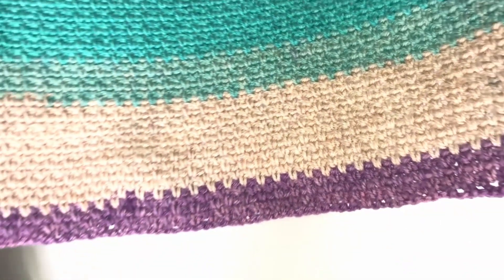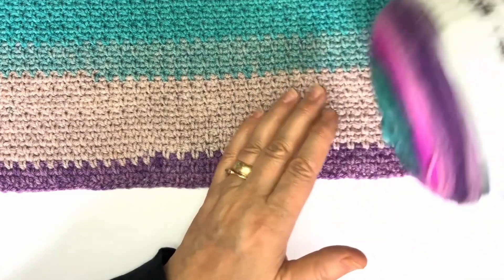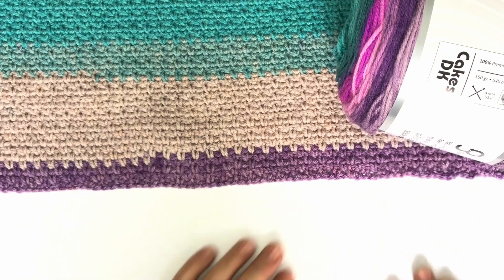In summary, if you're looking for a versatile and multicolored yarn that will add a unique touch to your projects, the Cakes DK Yarn from Ice Yarns is an excellent choice. You can visit IceYarns.com. Don't forget to like and subscribe.